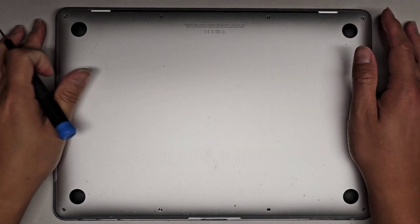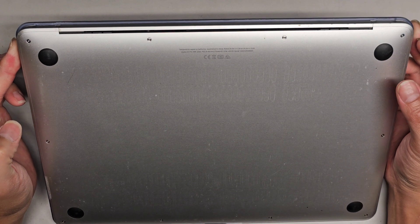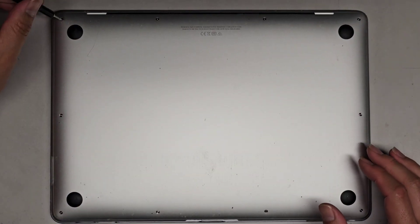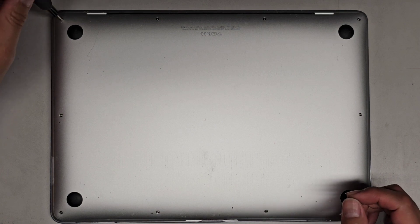Alright, so I'm going to be showing you how to open up and disassemble this MacBook Air model A2179. So this has an issue where it's running slow. It looks like it's overheating, so we're going to see about redoing the thermal paste.